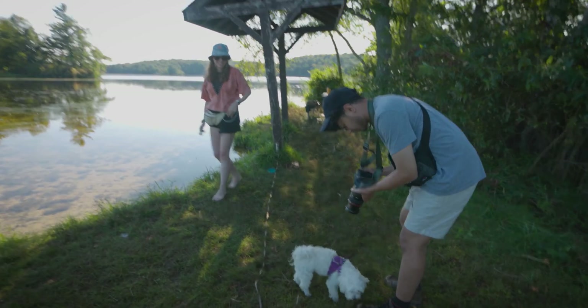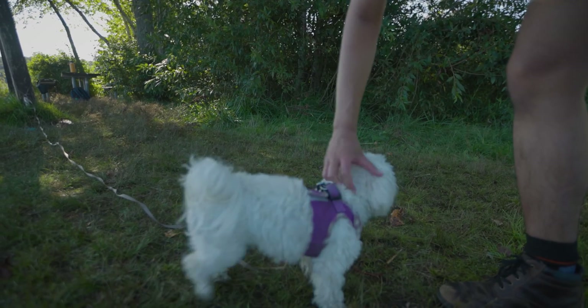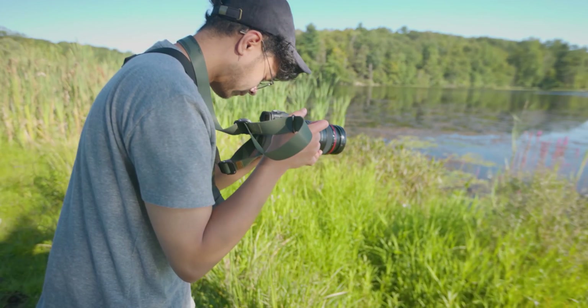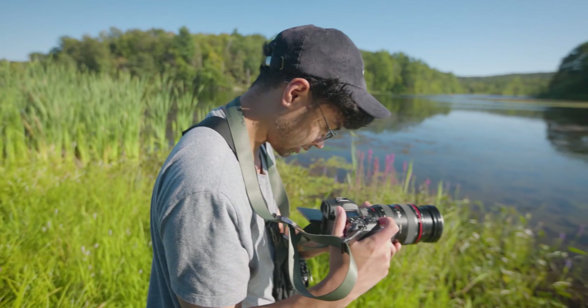Gotta reset my white balance. Perfect. Thank you, Lucy. This is pretty. The shade of red is immaculate.